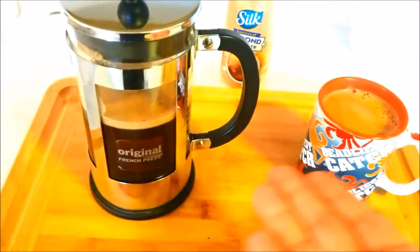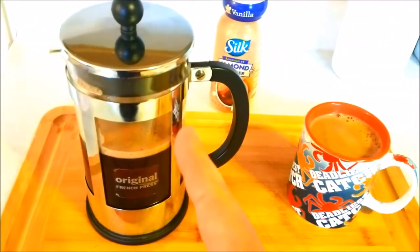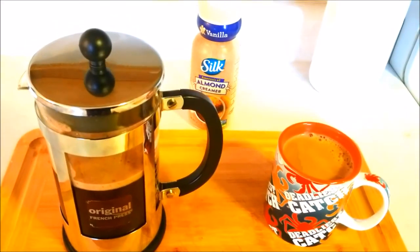People think this is rocket science. Next time, I'm going to show you how to make a peanut butter and jelly sandwich.